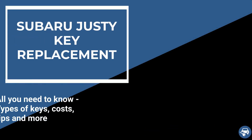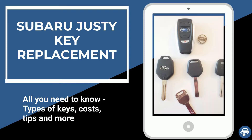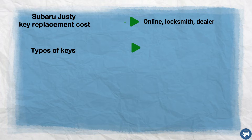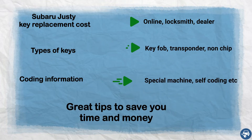Hi everyone. In this video I will show you how to get a Subaru Justy key replacement in case you lost all your keys or just want to have a spare set. In addition, I will go over key replacement cost, types of keys, coding information, and some great tips to save you a lot of time and money.